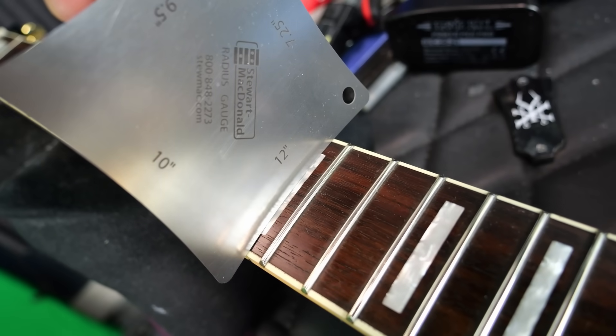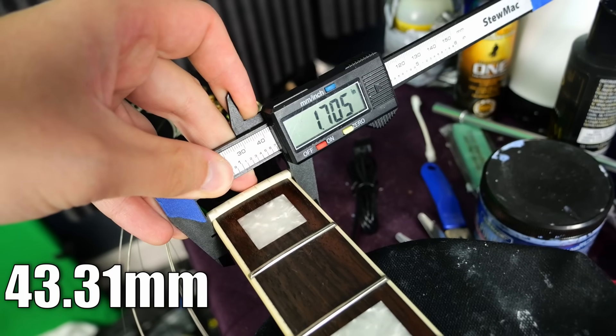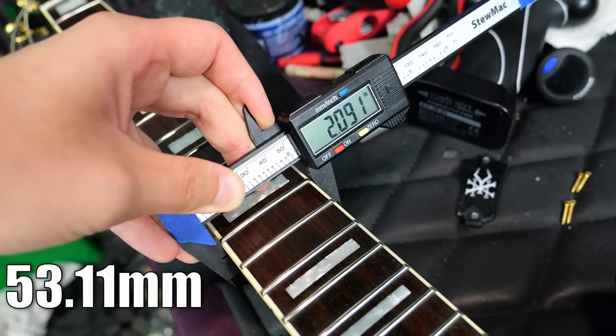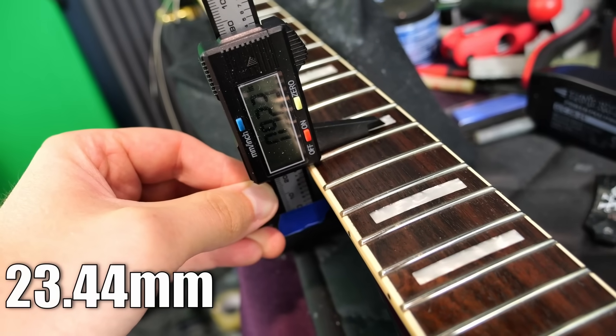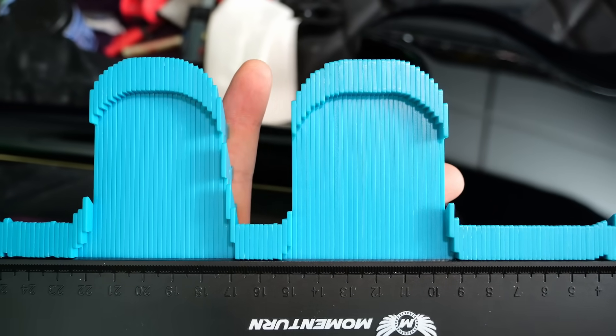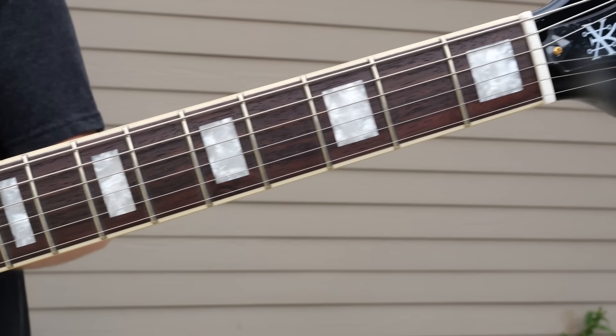They call it a 12 and a half inch fretboard radius and a 24 three-quarter inch scale. I measure a 1.7 inch nut width, which increases to 2.09 by the 12th. First fret neck depth: 0.82, and 0.92 by the 12th. The spec sheets call it a soft U-shaped neck.